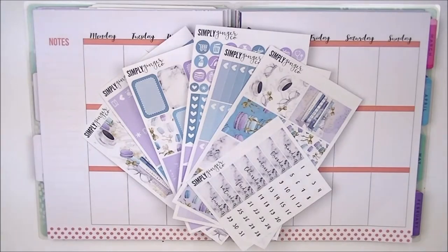Hey guys, so today I'm going to be doing a plan with me in my memory keeping planner — my Happy Planner for the week of January 16th to 22nd. I want to try for the first time to do a plan-as-I-go kind of style of planning, to see if it really works out.